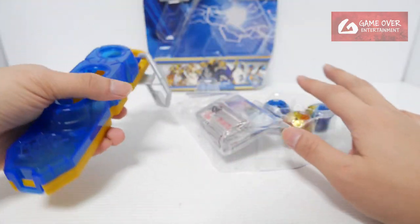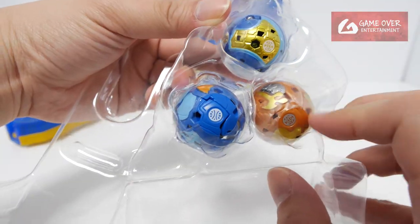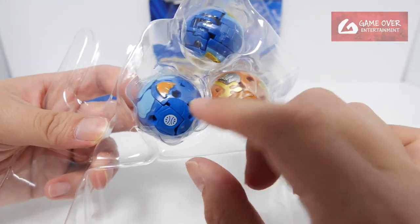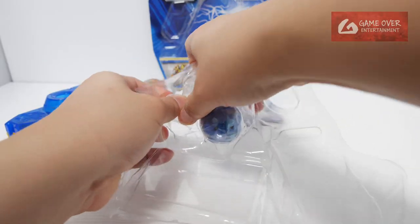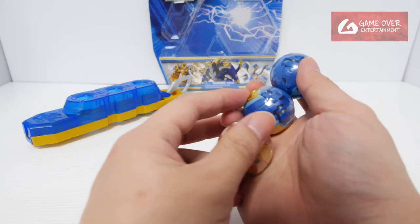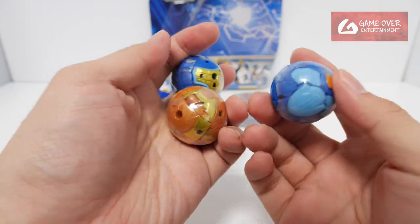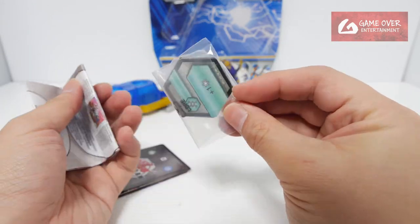Okay, so this is the clip. Wow, they're wrapped up — yeah, it's wrapped up. This is the first time I've seen them actually wrap the Bakugan inside the packaging. Wow, even the cores are wrapped. And the rulebook.